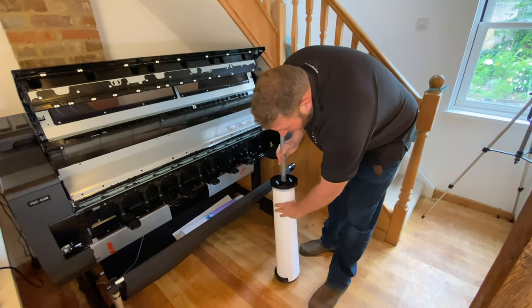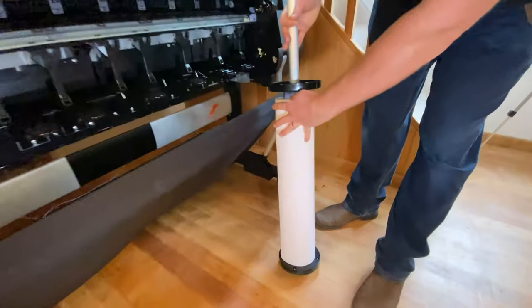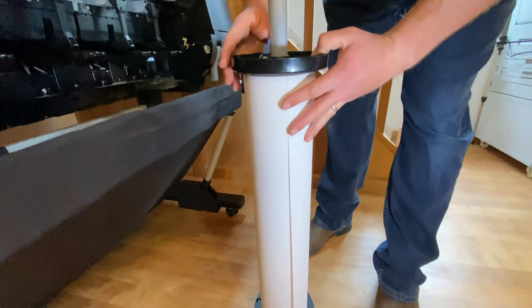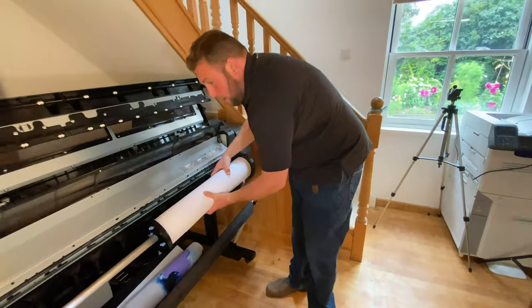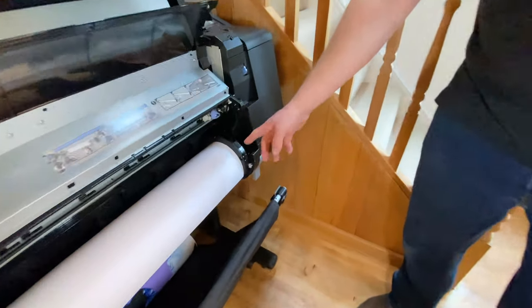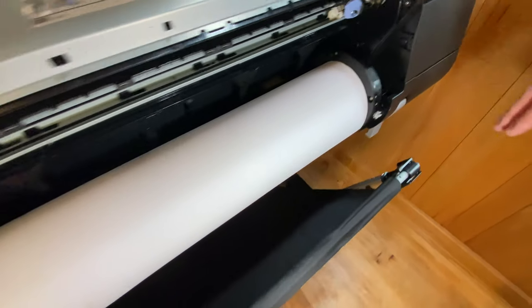What we want to do is make sure that when we load the roll, it's completely butted up to that bottom spool and flange. Then we lock off the sliding one. This is what you want to look for — make sure the roll of paper is completely square and flush with the edge of the fixed flange.